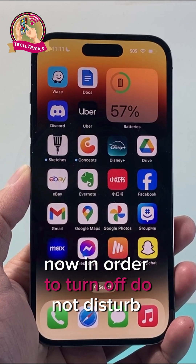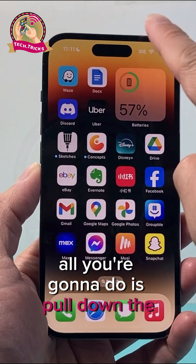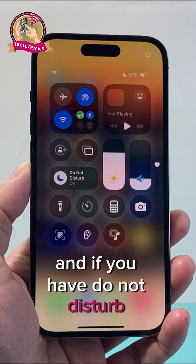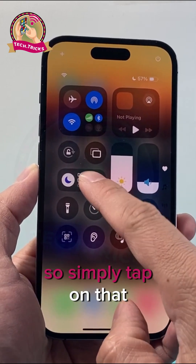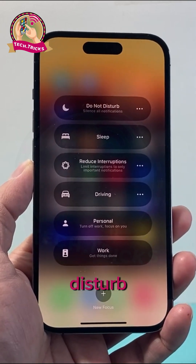Now in order to turn off Do Not Disturb on this version, all you're going to do is pull down the control menu just like that from the top. And if you have Do Not Disturb already turned on, it's going to show up right here. So simply tap on that and then tap again to turn off Do Not Disturb.